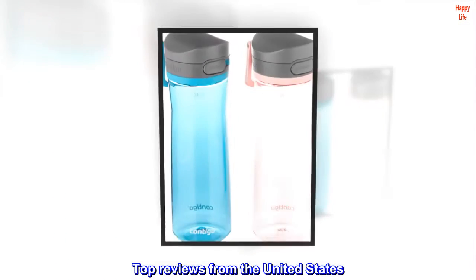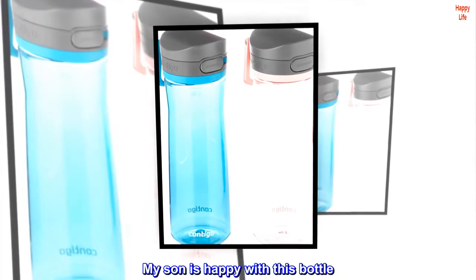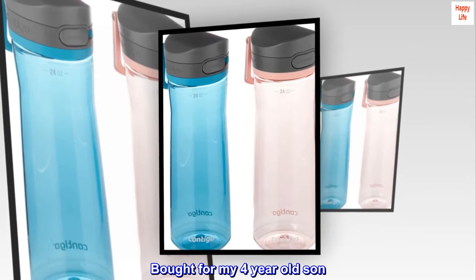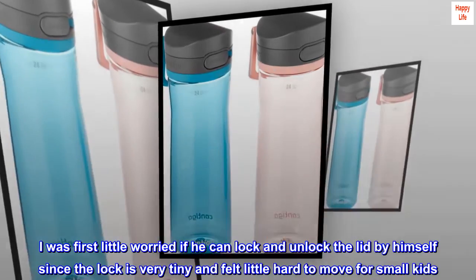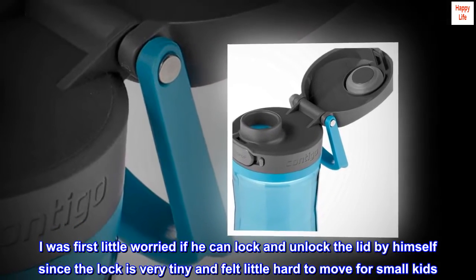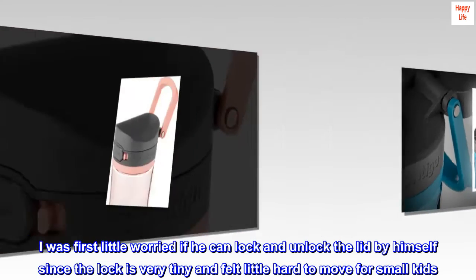Top reviews from the United States. My son is happy with this bottle. Bought for my 4-year-old son. I was first a little worried if he can lock and unlock the lid by himself, since the lock is very tiny and felt a little hard to move for small kids.